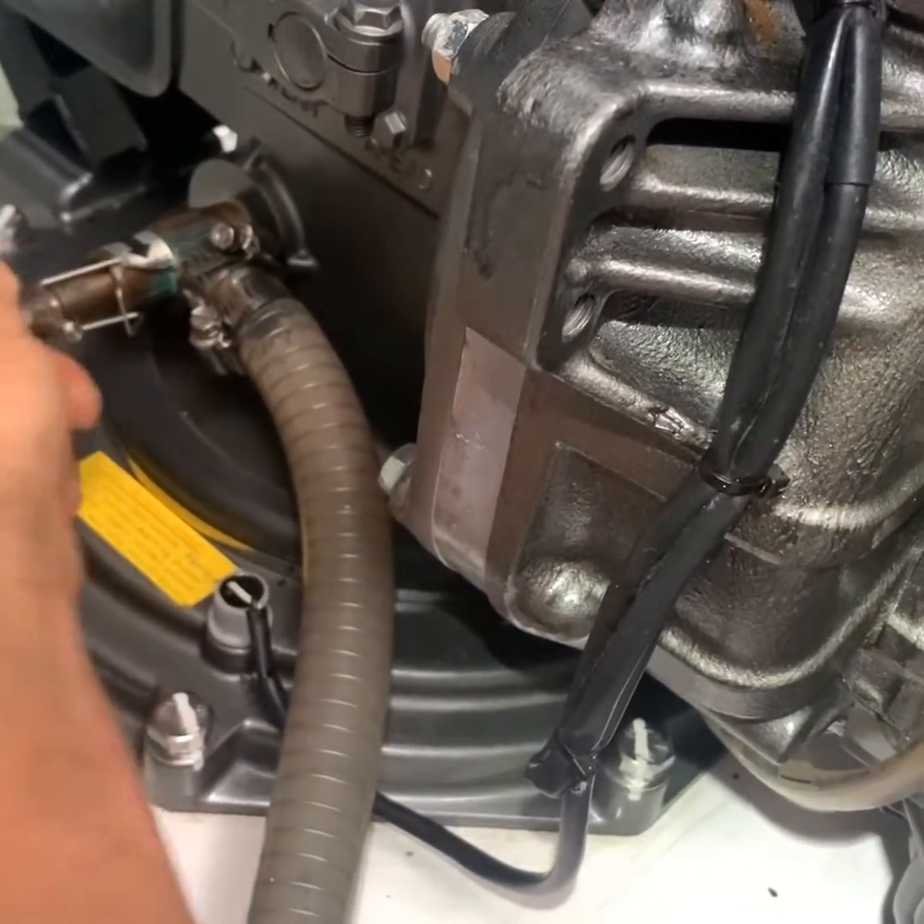Here's what I learned: Number one, the lip seal on the water pump is a wear-and-tear item, so you need to carry several as spares — mine lasted 500 hours. Number two, because my other engine has the same hours, that lip seal is probably going to fail someday, so I'll be proactive and replace it before it fails. Number three, now that I've done it, I'm confident I can replace the lip seal without even taking the water pump out — I think I have enough elbow room, so it will be easier and quicker next time.